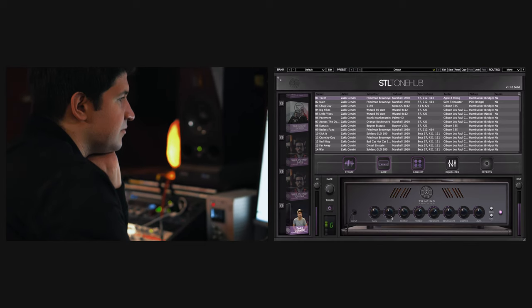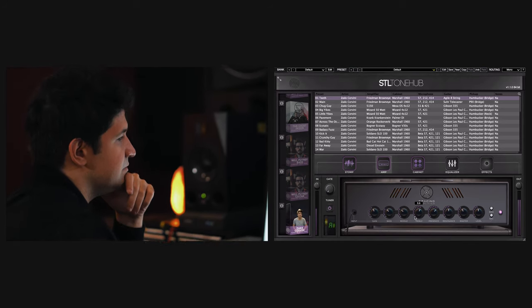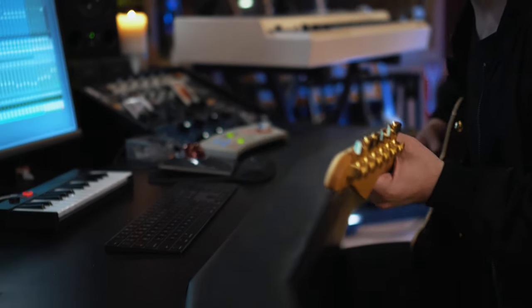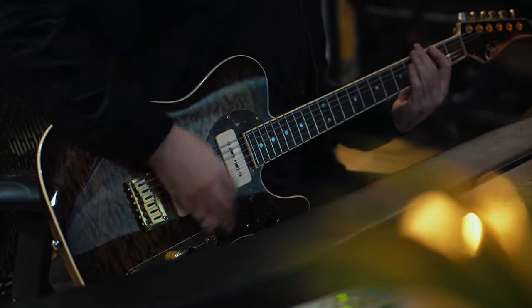Every time I work with a band, guitar tone is a super important part of what we do. I spend a lot of time trying to make a unique, identifiable guitar sound for every band that I work with. Over the course of many years and spending a lot of time with a lot of different bands, I've built this huge library of tones that are all super identifiable and different from one another.